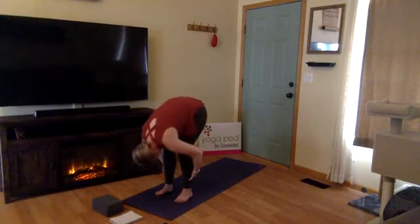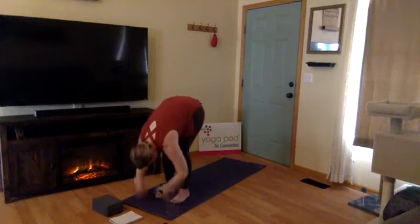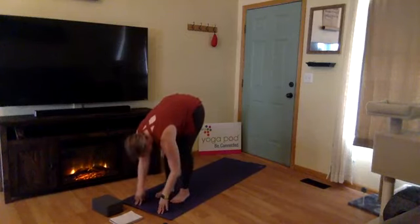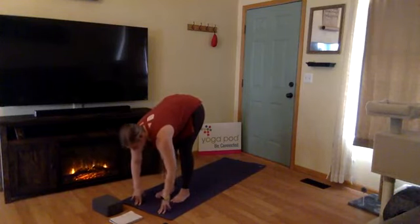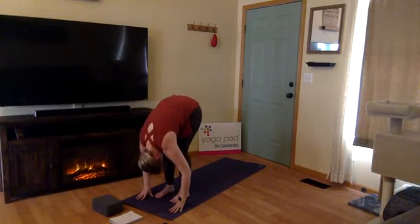Bend your knees as much as needed, feet about hip-width distance. Inhale, drop your hands down to the ground. Inhale, halfway lift — keep your fingers on the ground, lengthen through your spine, gaze out in front of you. Exhale, fold forward, let your heart core over your thighs. Two more times: inhale halfway lift, draw your fingers to your shins, lengthen through the top of your head, hug your belly in. Exhale, fold forward.